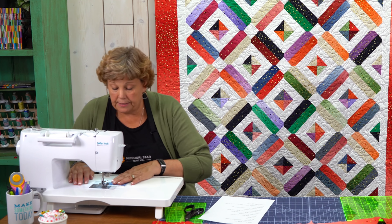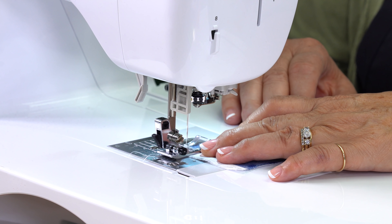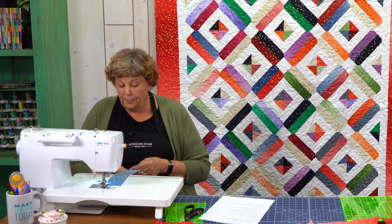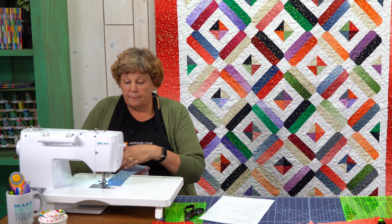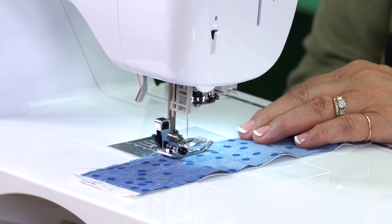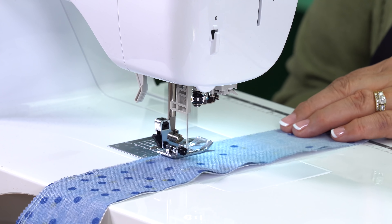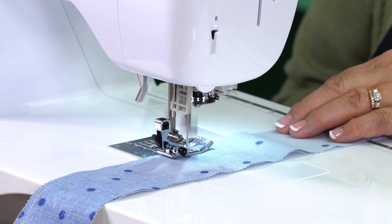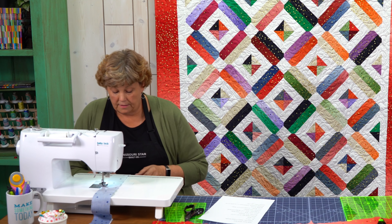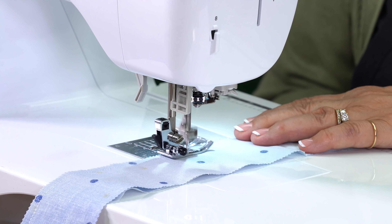Then we'll add our red strip to the other side. We're going to start right here, line them up selvage to selvage, and just kind of lean back a little bit and line up the strip for a bit and let it sail. I'm going to stop and check to make sure it's still together — and we are doing great.